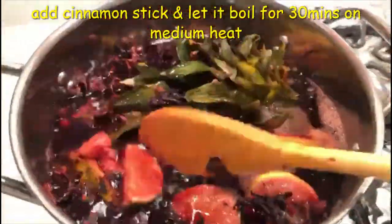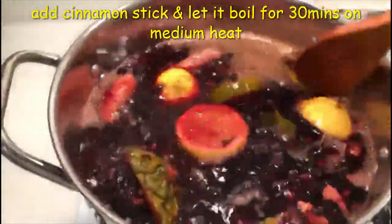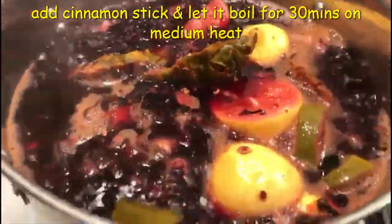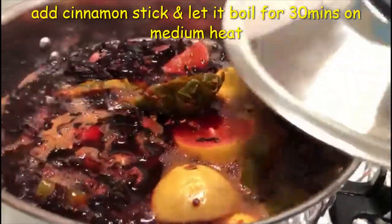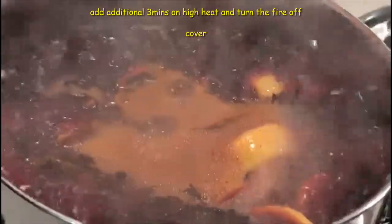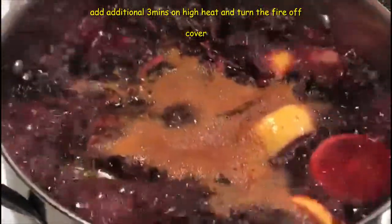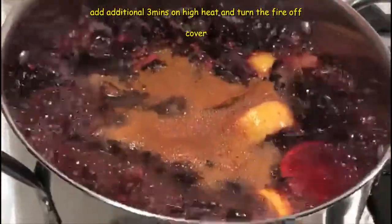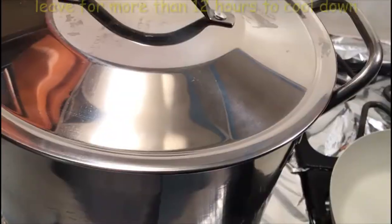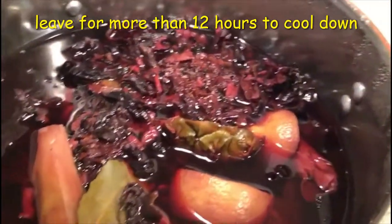This is a life-saving drink. It will help heal you from diseases — for cold, for cough, everything. Let it boil for 30 minutes. It's great for weight loss. If you drink one cup before a meal, you will thank me.